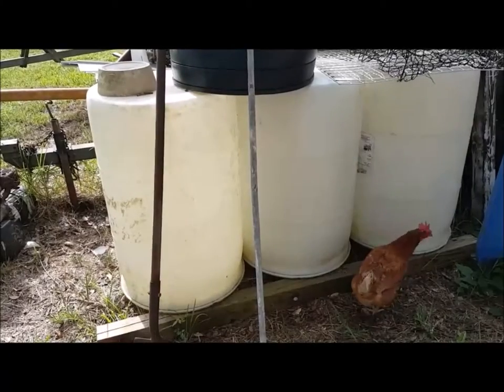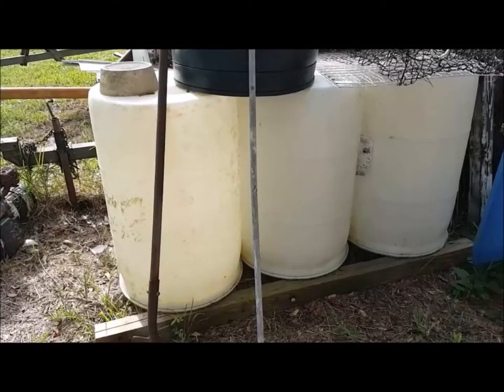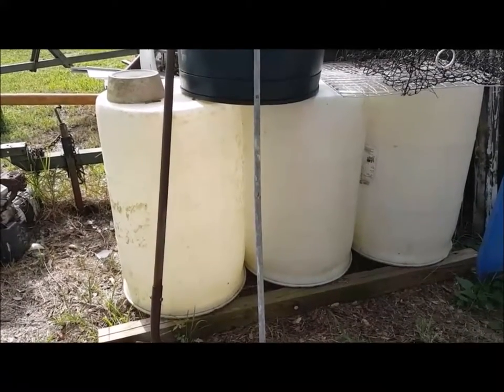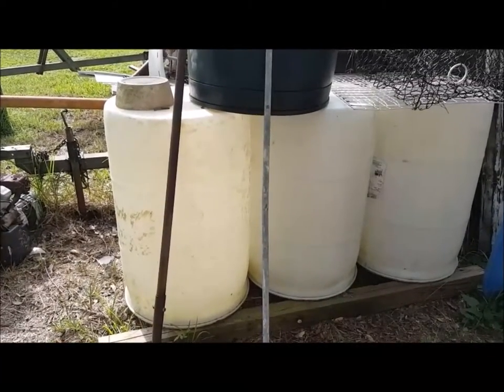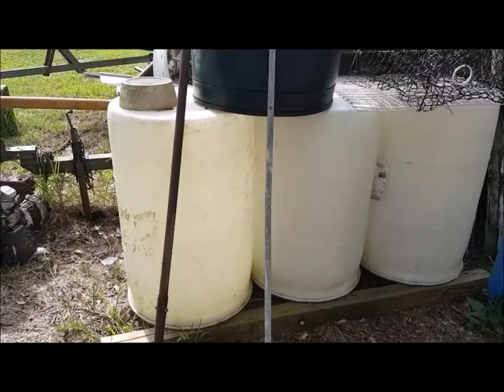I could stick them under a gutter and collect water, but then it would be a real pain using the water. So I think I'll go ahead and build at least two or three kits for making complete rain barrels, similar to what you just saw over at the garden area.